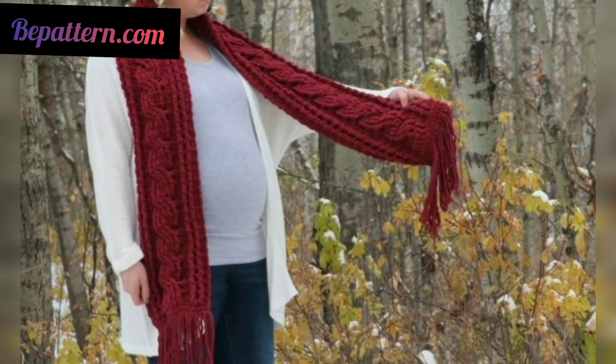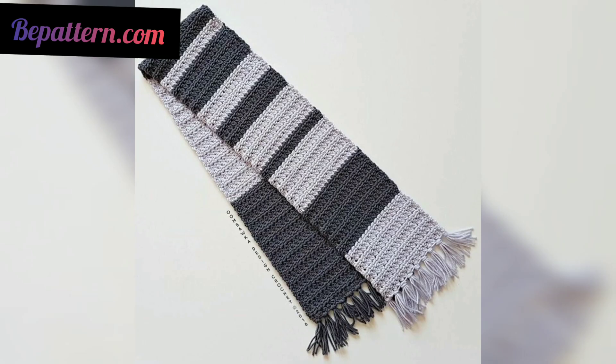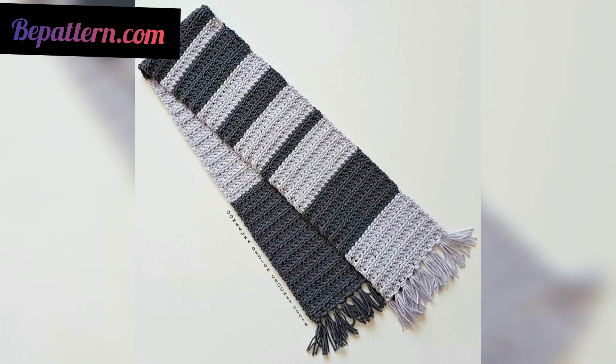If you have crocheted a lot of scarves, you may feel like you have made them in every shape. Think again — the unique designs of this scarf are bound to be different from what you are used to.